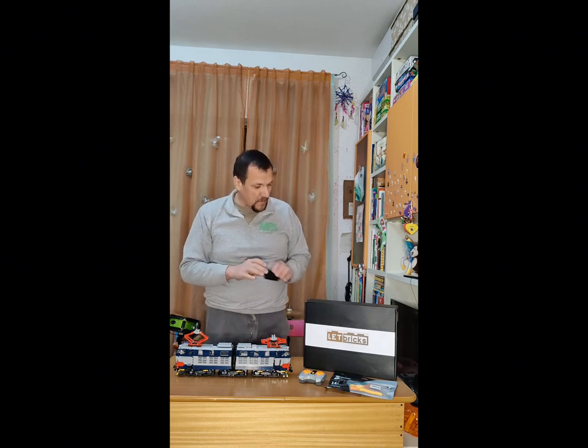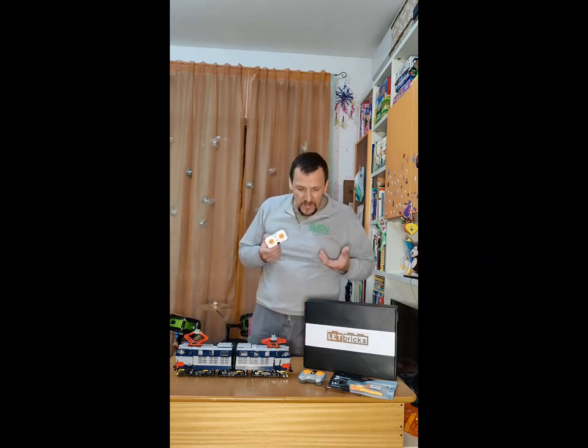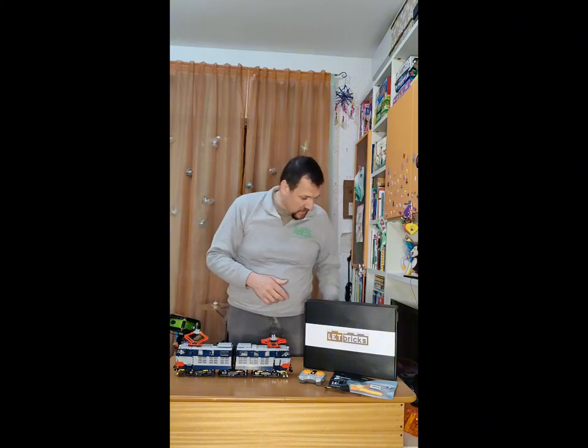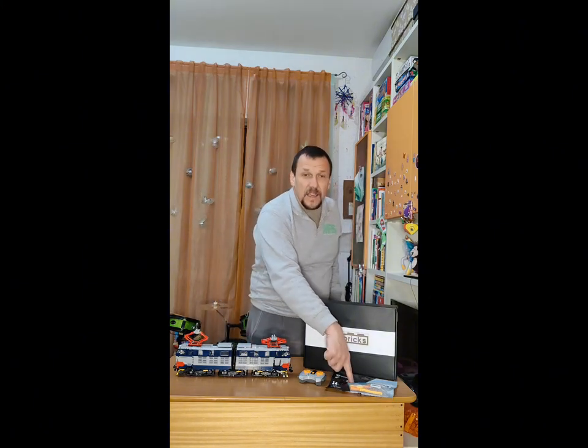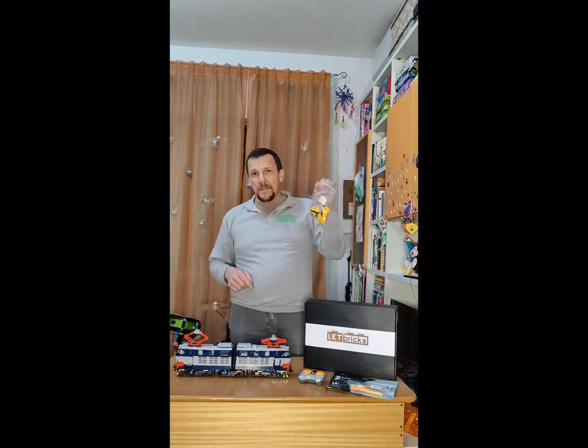Abbiamo ricevuto questo tipo di batteria che si collega col Bluetooth; ci vuole l'applicazione, per adesso non l'abbiamo montata, dobbiamo capire. Cosa curiosa: è arrivato anche un secondo telecomando — come la volta scorsa sono arrivati telecomandi in esubero — con il kit di montaggio e i pezzi avanzati.